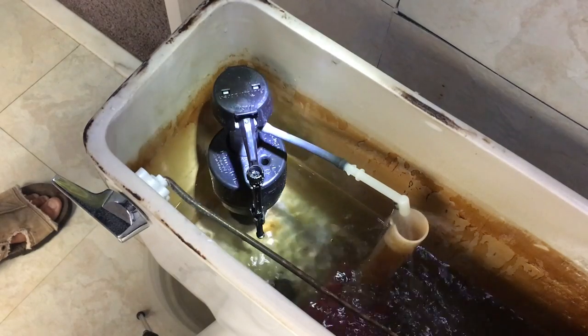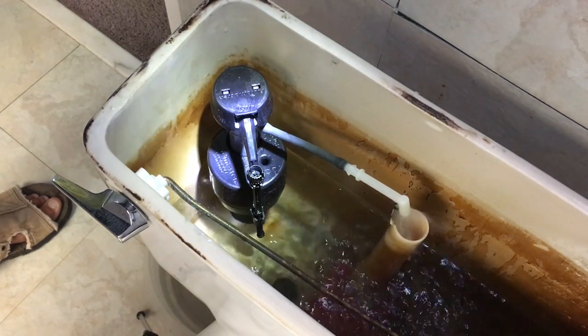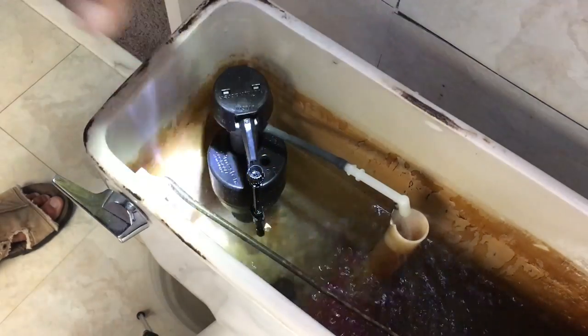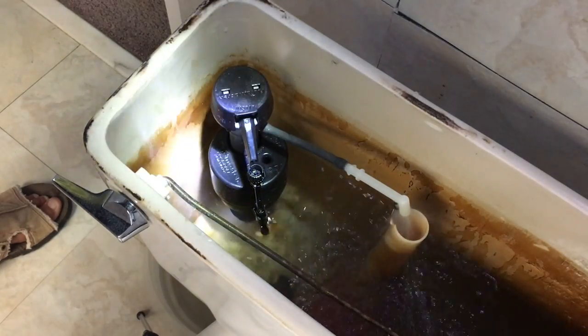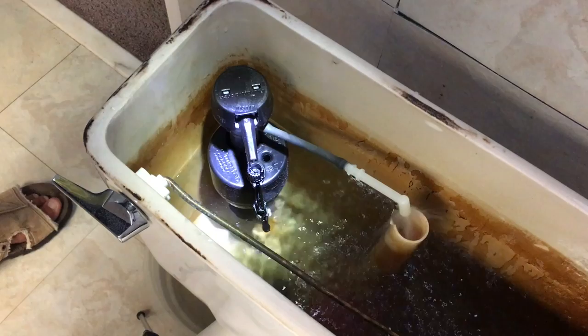That stopper ball should come up and then it should turn the valve down there, closing the water coming into the tank. This top part of the tank is called the water closet — that holds all your water that flushes your toilet, works on gravity. Look at that, it's coming up.